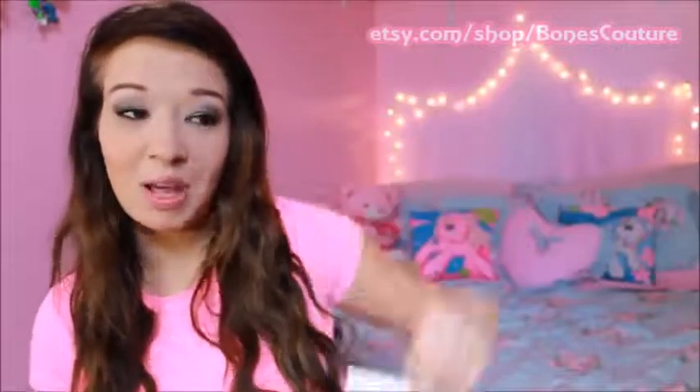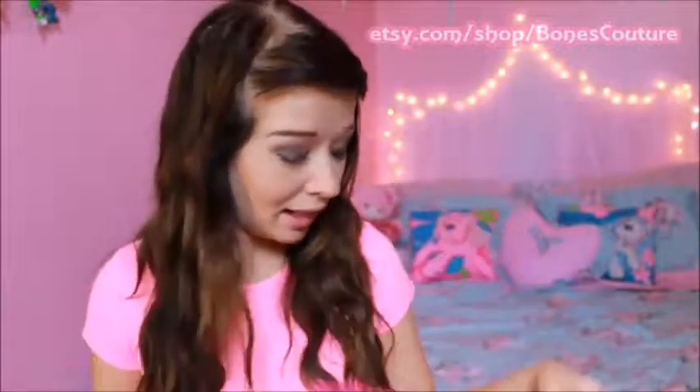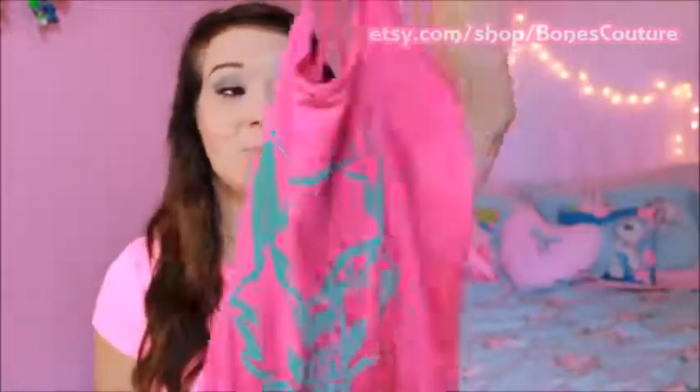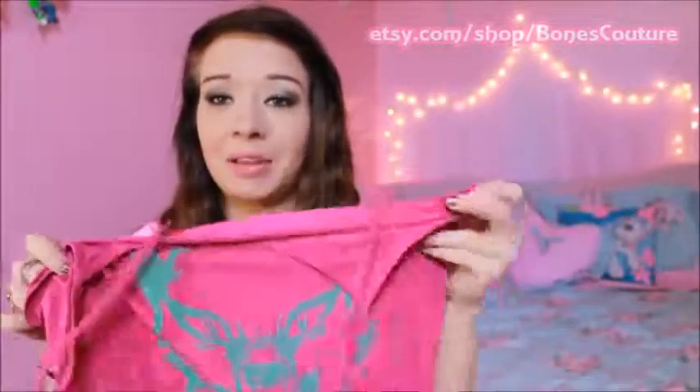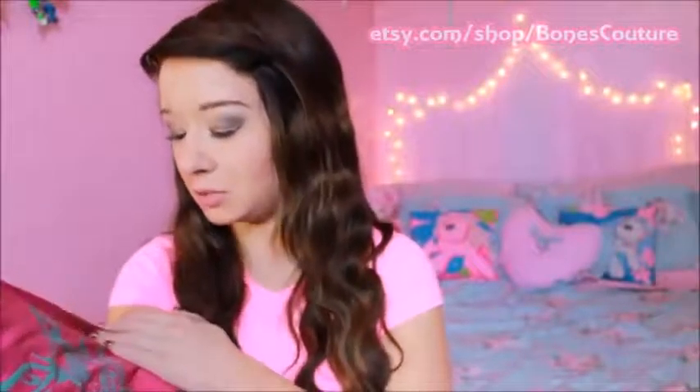You guys definitely have to go check it out — it's Bones Couture, link in the description box below. All I can really say is that it's an awesome product. It's a tank top, so you can't really complain too much. The only thing I was concerned about was that the print would wear off, but this feels like it's factory made. Definitely check out Bones Couture if you get the chance.